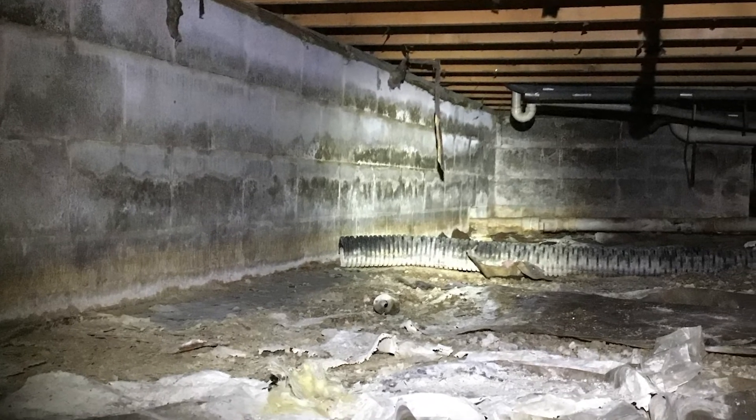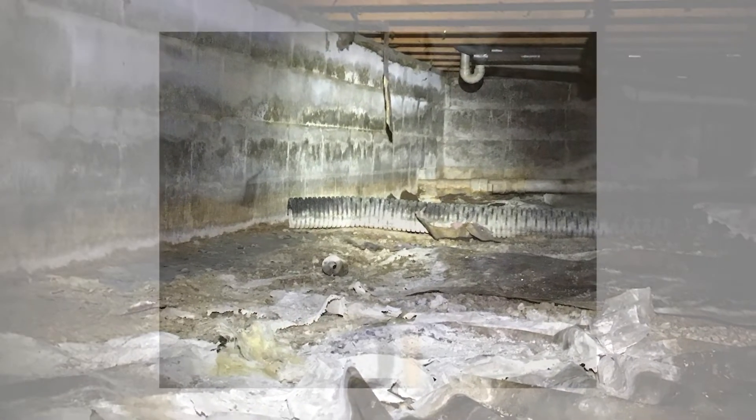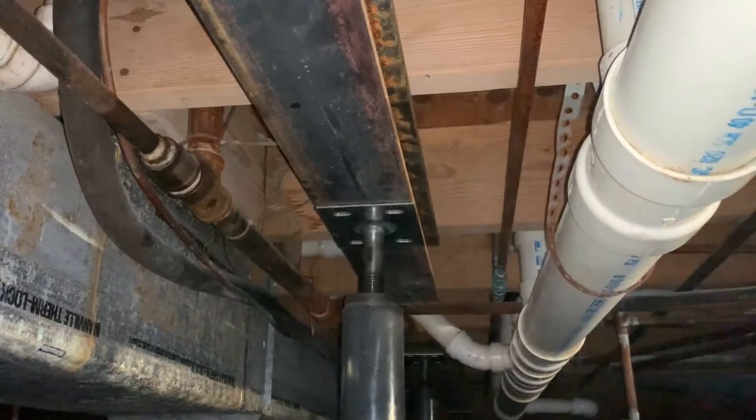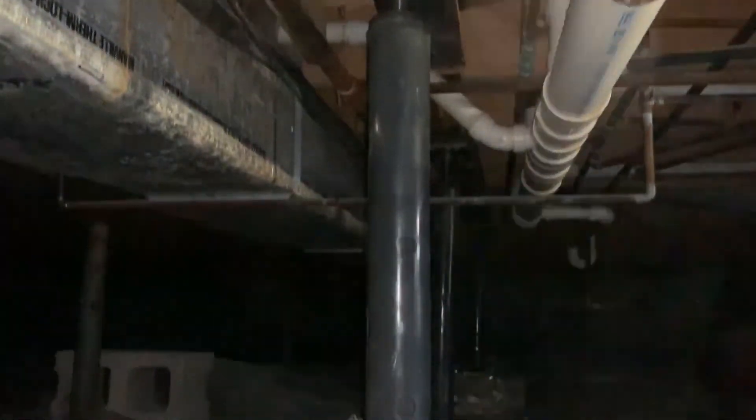Sagging or sloped floors are caused by moisture in your crawlspace. This moisture will start to warp your wooden beams holding your floors in place. The longer the wood in your crawlspace is exposed to moisture, the more the floors will begin to sag. At AccuLevel, we use a combination of crawlspace jacks and steel eye beam to fix your sagging floors, but in some cases we simply install crawlspace jacks.